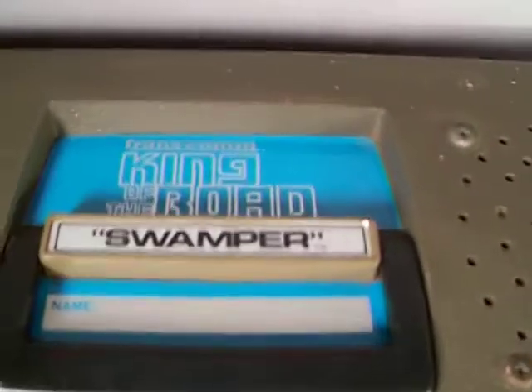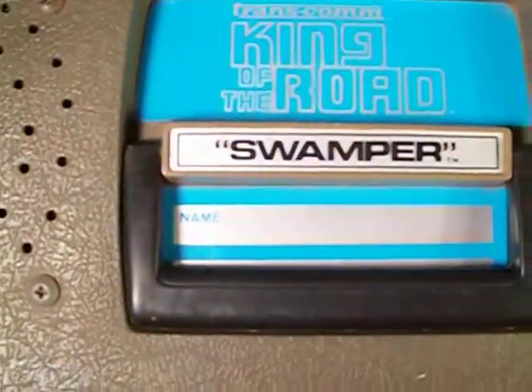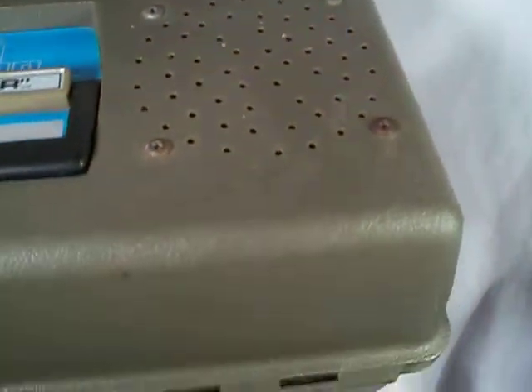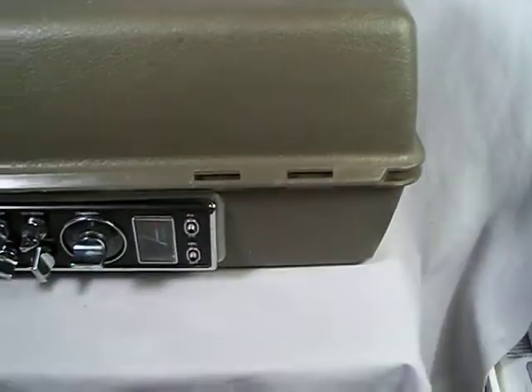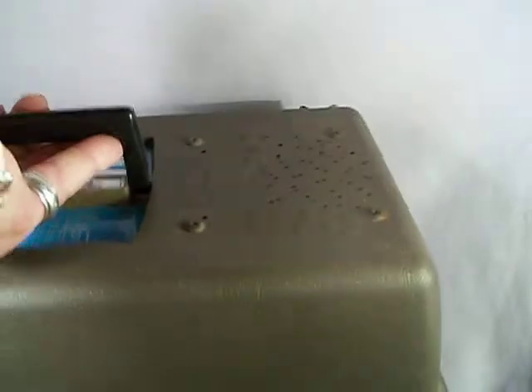Swamper. Transcom King of the Road. The name has never been filled out. Here's the condition — there's your speakers right there. This is not something somebody put together. This is factory-issued.